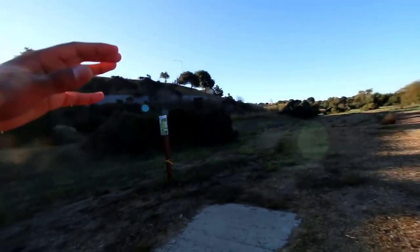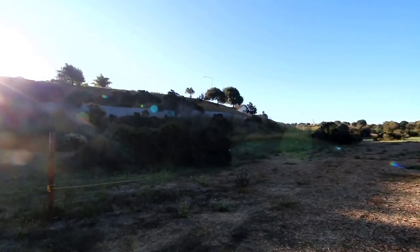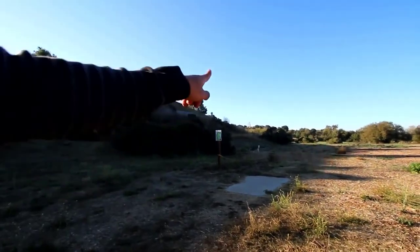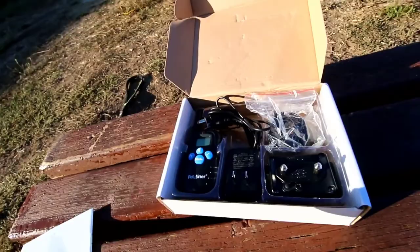Anytime I have Krypto on a long leash, his attention towards me is pretty much non-existent. We're about to answer the question: does a training collar work on my Siberian Husky?